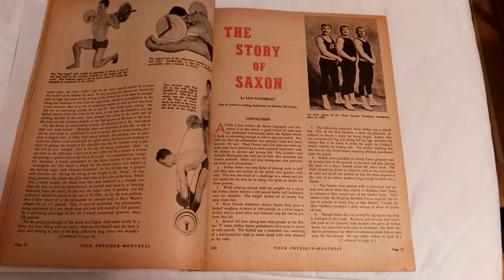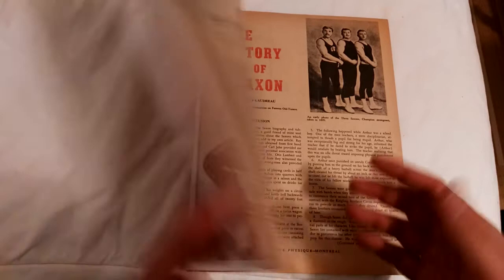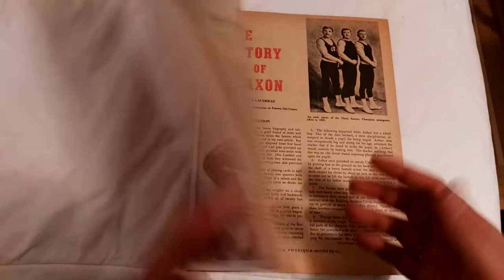Anyway, that's the review. Great photo here of the three Saxon brothers. Hope you've liked this short — or maybe long, depending on your opinion — review of Your Physique, July 1947. If you like the video, please give it a thumbs up, subscribe, and thank you for watching. This is the Golden Era Bookworm. See you next time. Bye for now.